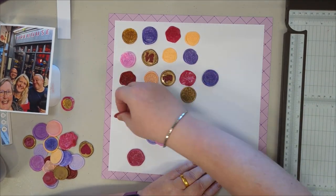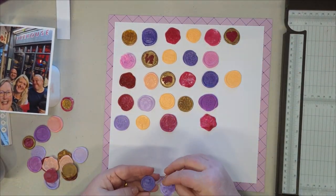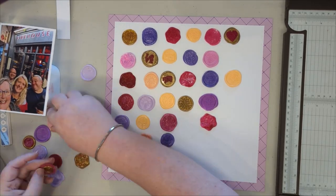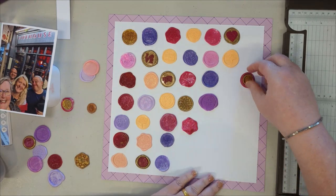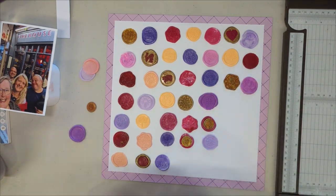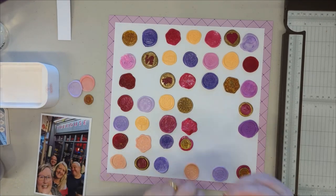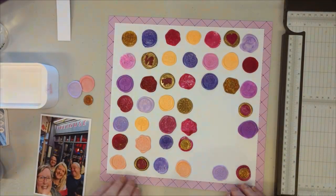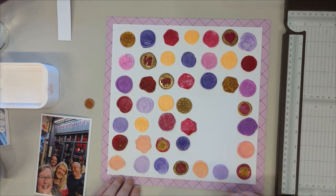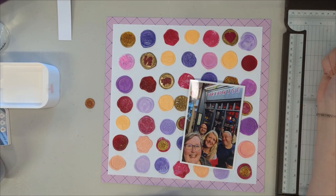Some of them use the technique I showed in my last Hey Little Magpie video where I stamped the seal and then cut around the main part of it. Some show what Sam Sweetlove showed in her video a couple of weeks ago — mixing two different colors to create that marbled look on the seal. Then there are the ones I was just showing: creating the 15mm seal and pushing it into another pool of wax to make it into a one-inch seal.